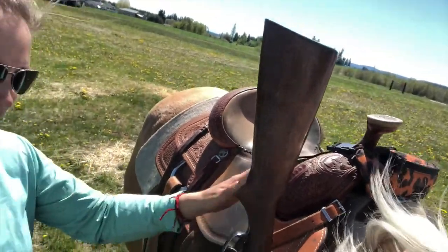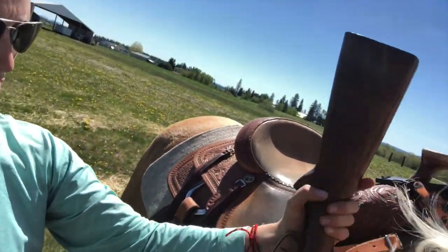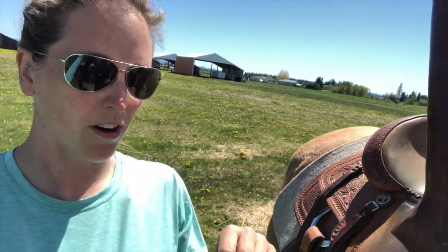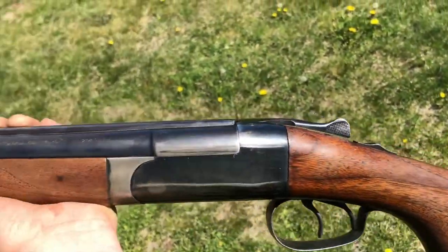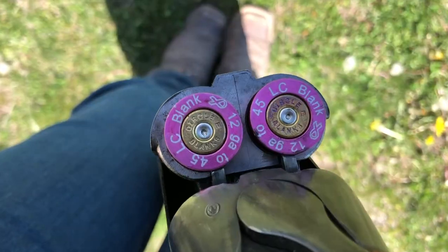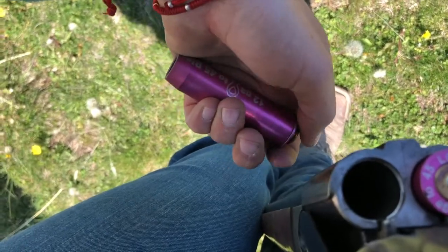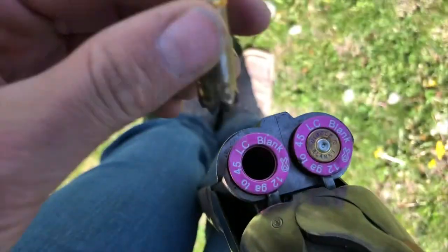Here is the shotgun setup — I've got a scabbard. Just using a 12 gauge, and there are some inserts that we put in there because we use our normal 45 rounds. I'll show you that here in just a sec. Got a Winchester 12 gauge shotgun, double barrel, two triggers — not the most ideal option for mounted shooting, but it works. Here are the inserts; you can see the ammo fits right in there, and these just go on like that.